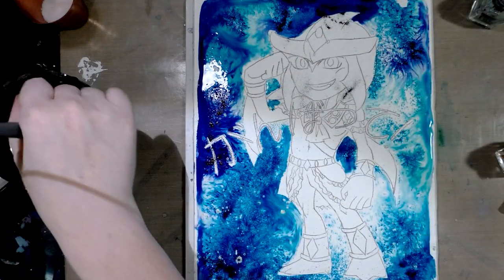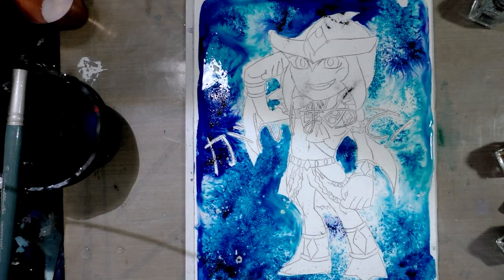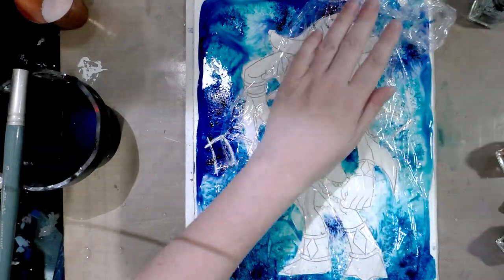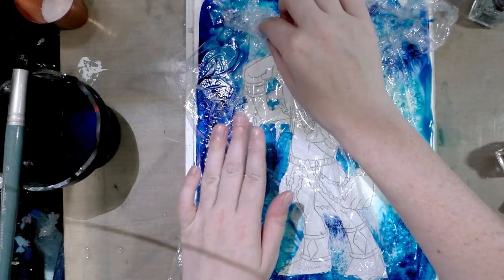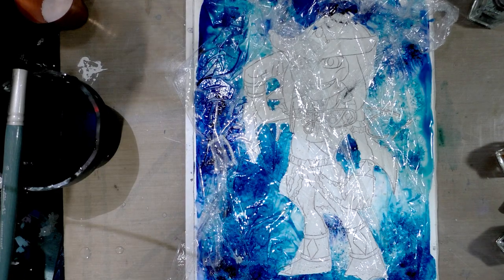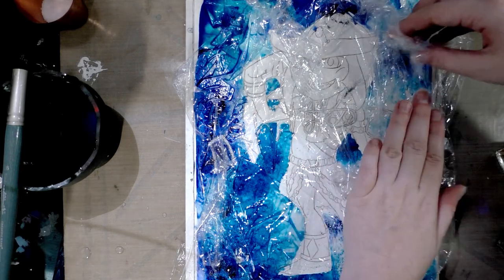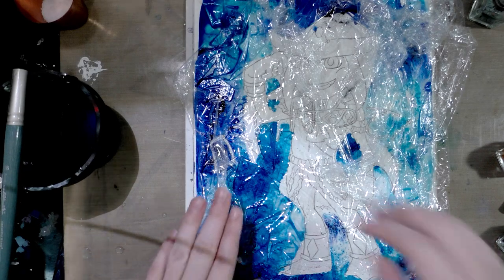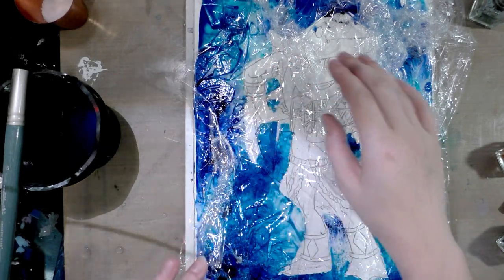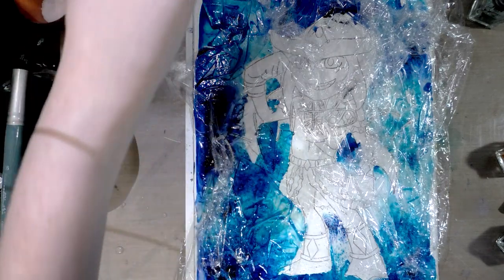Pulling out the cling wrap and applying it to the wet paint up here. It has to dry with the saran wrap on — that's an important phase. It will probably take longer to dry because the paint has to evaporate from underneath. But in order to get that sort of wavy, underwater texture, you've got to be patient.